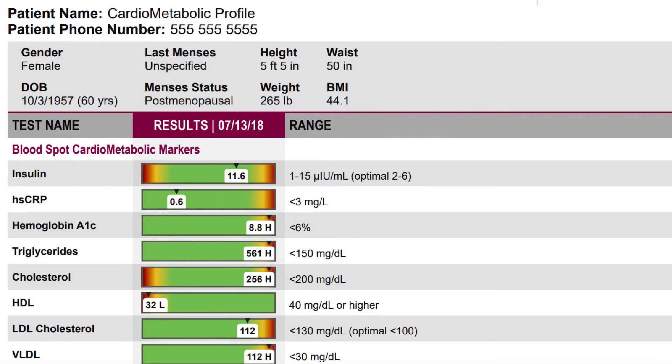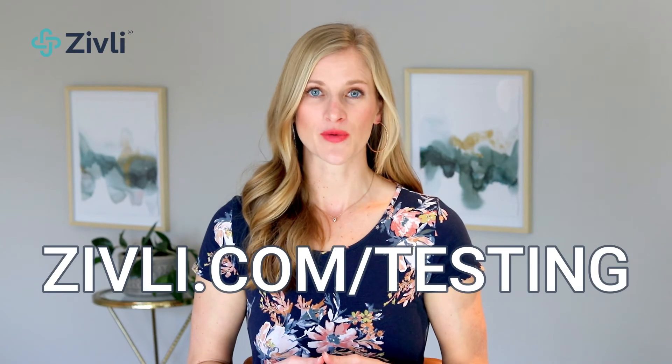Triglycerides and HDL are on your standard blood draw from your physician. If you don't have a physician or have been avoiding blood work because you're afraid they'll suggest a medication, we have a cardiometabolic panel on our website that includes insulin, triglycerides, HDL, and other biomarkers. Again, that URL is zivli.com/testing.